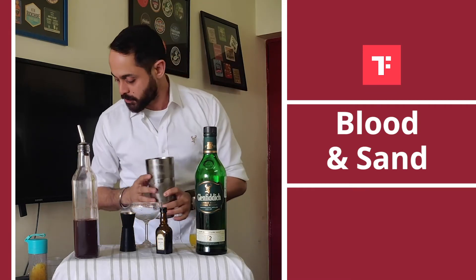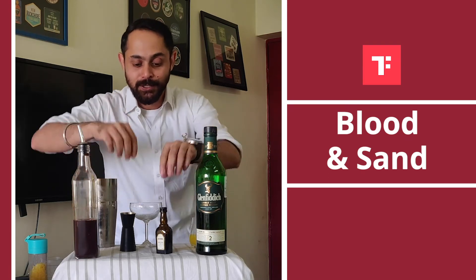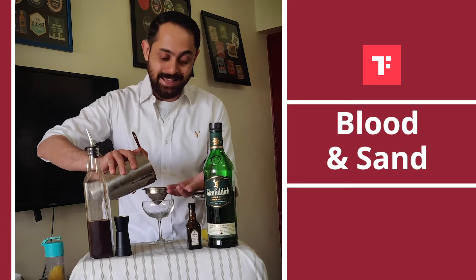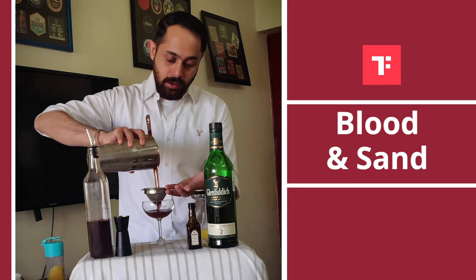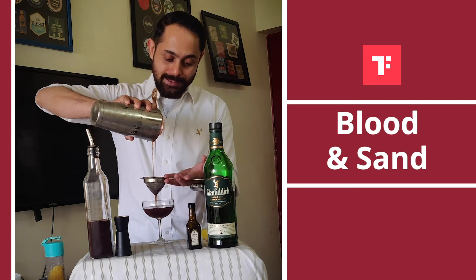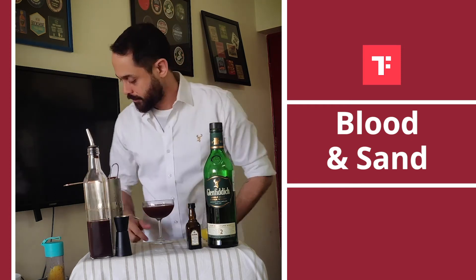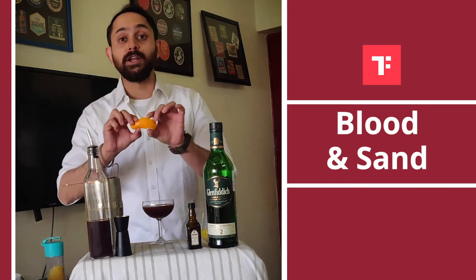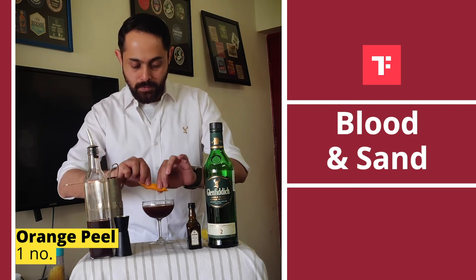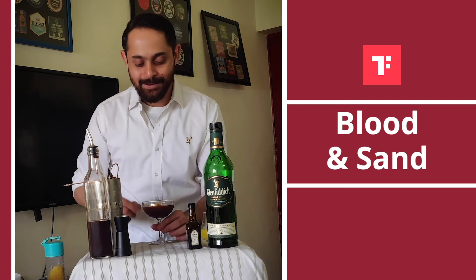The glass I am going to use for this is a coupe. I would always recommend double straining a cocktail so that you don't get those small ice shards that you can really get. And look at the colour of the drink — that's particularly the reason why it's called Blood and Sand. To garnish this, I have a beautiful orange peel that I am going to release the juices from and slightly put on one side of my glass.